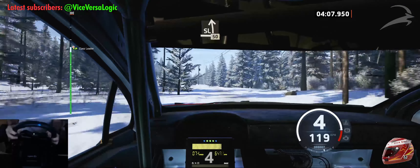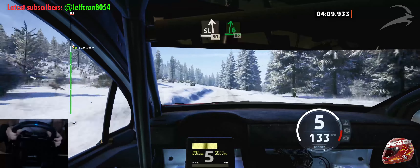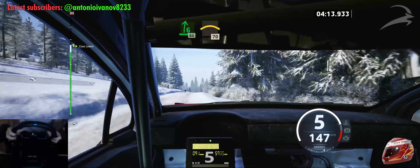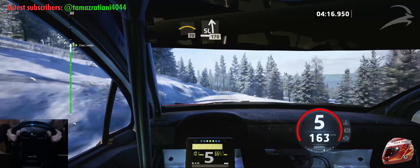Slight left, 50. 6 right, over crest, long, 80. Left of the crest, 70. Slight left, half long, 170.